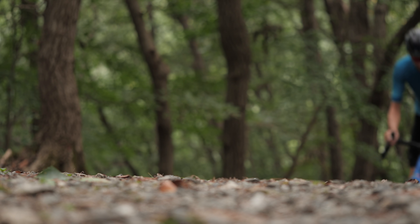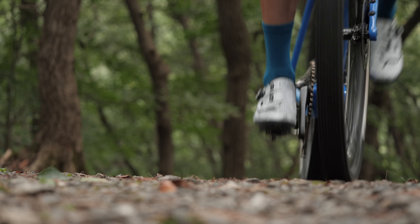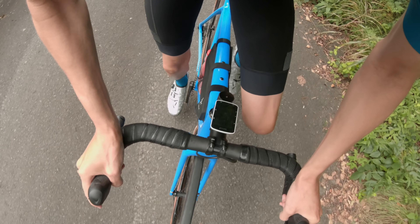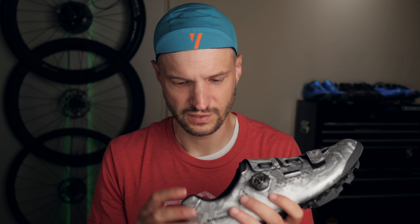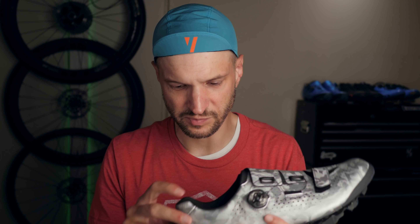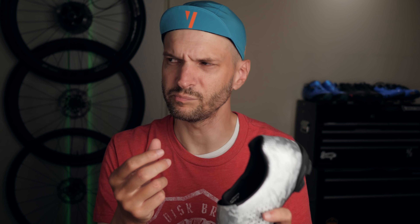I have done a few rides on these already: a couple of shorter gravel ones, some longer rides out in the mountains, and yesterday I was out on a 180k with 3,000 meters of climbing — that was the big test. Fit-wise, they are pretty much the standard Shimano fit. The toe box is a bit wider than, say, Giro or CD. The heel has a bit of a different fit than the XE9 — instead of that fabric that keeps your heel in place, these are actually a lot more padded just above your heel bone.